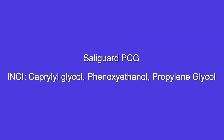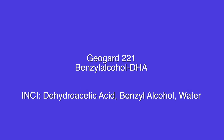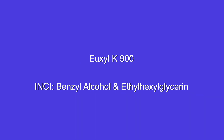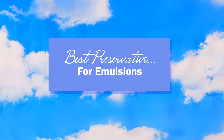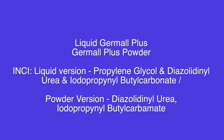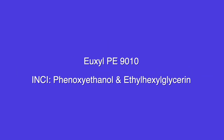I also recommend Soligard PCG. Best for emulsions — and emulsions are like lotions, creams, and hair conditioners. For EcoCert and natural: GeoGuard ECT, GeoGuard 221, Uxyl K900, Uxyl K903, and Tri-State Eco. Best for emulsions that are not natural or EcoCert: Liquid Dermal Plus, Soligard PCG, and Uxyl PE9010.